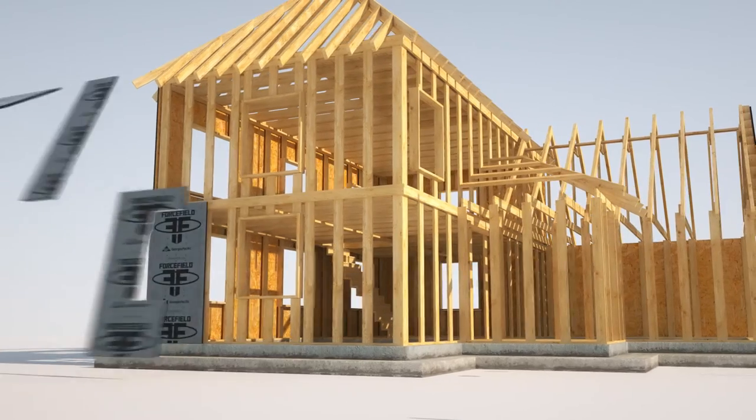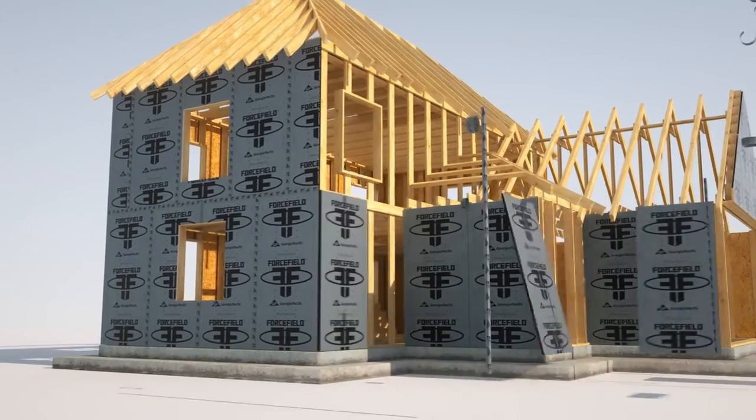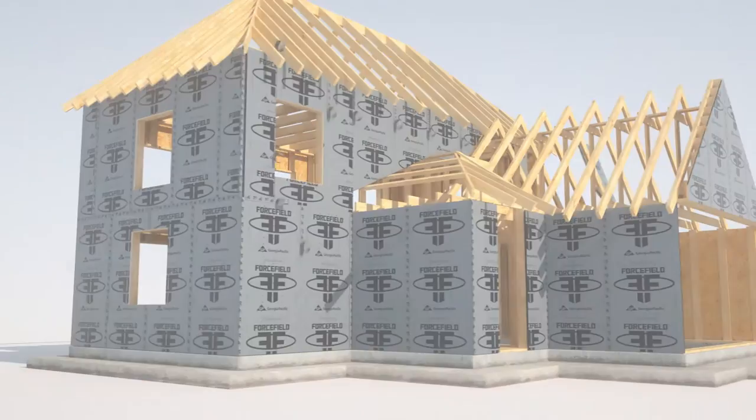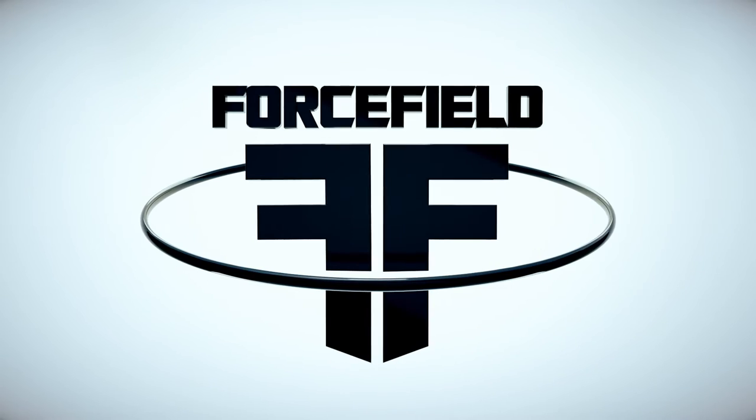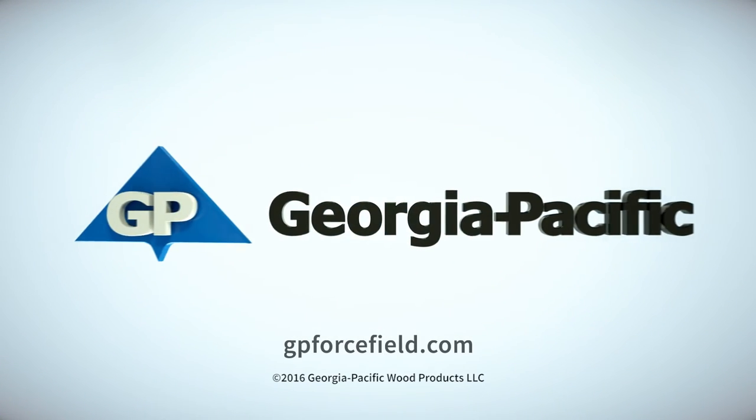It's time to welcome the next evolutionary step in the building process. Forcefield air and water barrier system. Only from Georgia-Pacific.